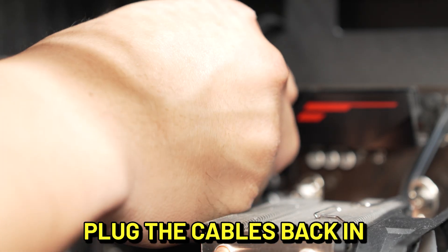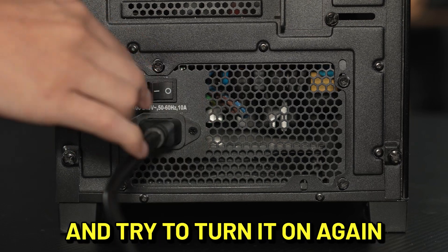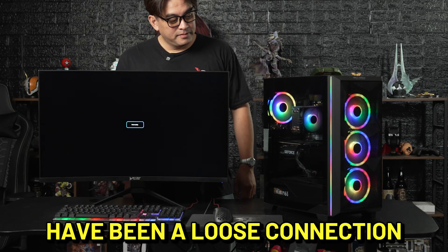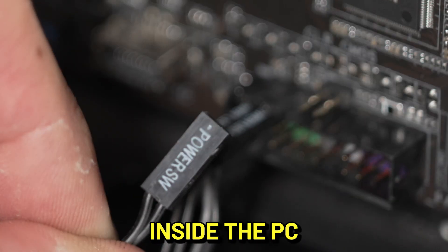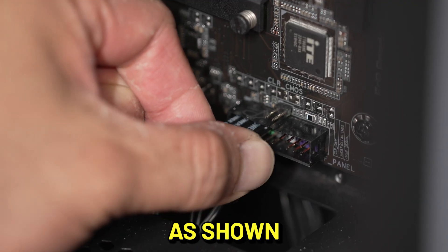Plug the cables back in until you hear it click and check to make sure it is securely connected. Plug the PC back in and try to turn it on again. It might simply have been a loose connection in either cable causing power loss. Also, check the front panel connectors inside the PC, making sure that the power SW is in the correct position as shown.